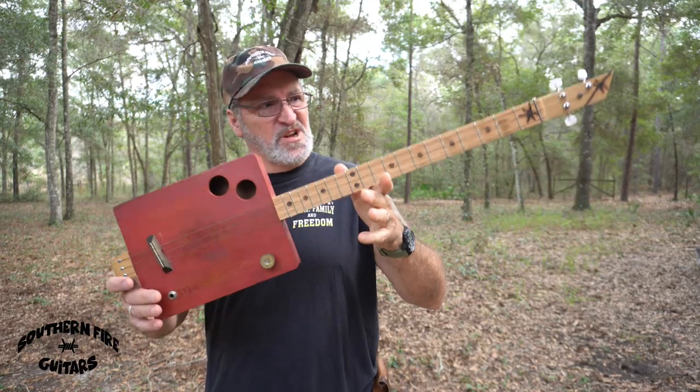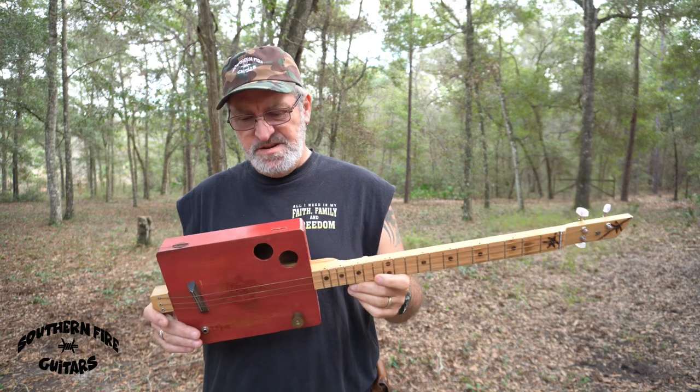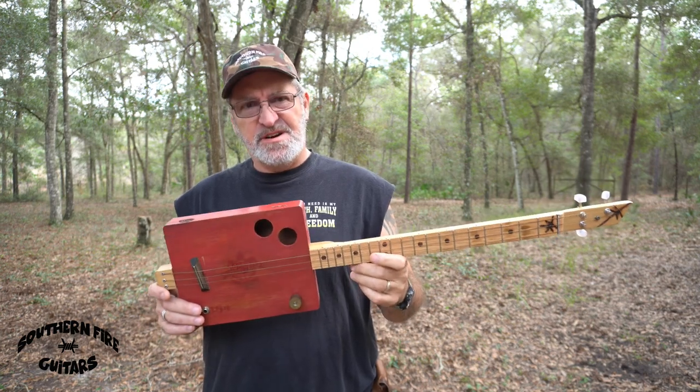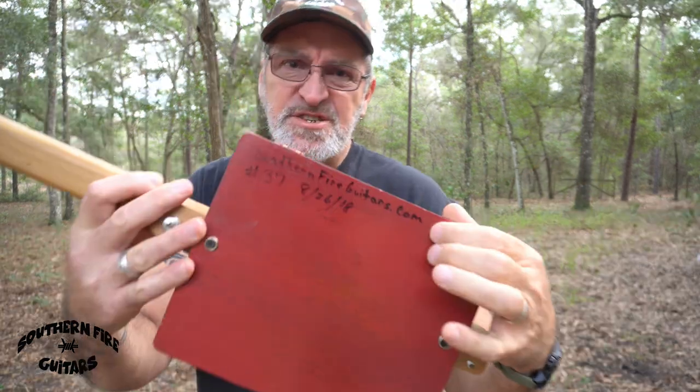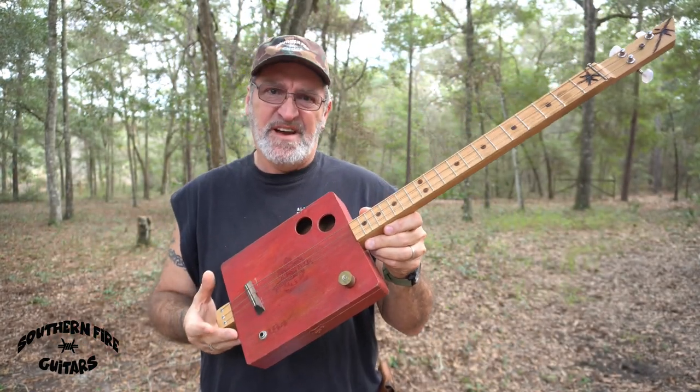This guitar really sucks, and there's a few reasons why. Number one, it has the same strings on here since I made it in 2018. They're so rusty, they stay in tune because they're stuck there.